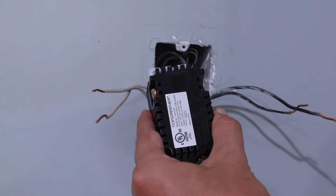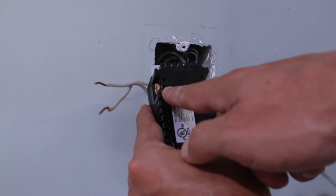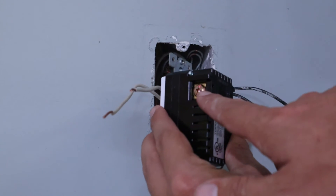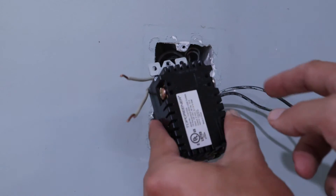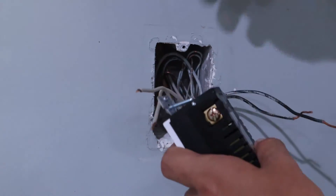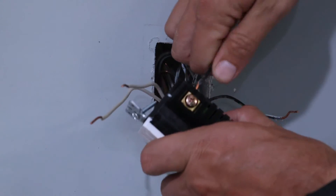The next wires we're going to install are going to go over here on the top left side, and that is where our hot black wires go. It has more of a copper finish to the screw — that's typically where hot wires go — whereas the neutral side has more of a silver head. So let's go ahead and insert both of those now; they'll just both go into those little holes.